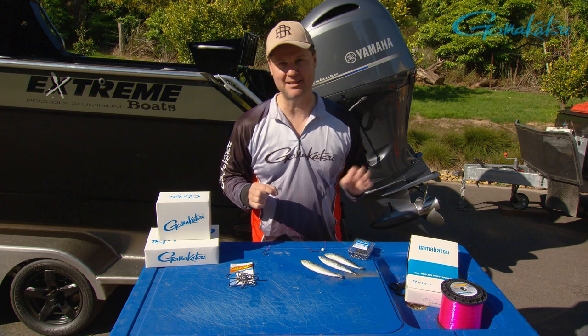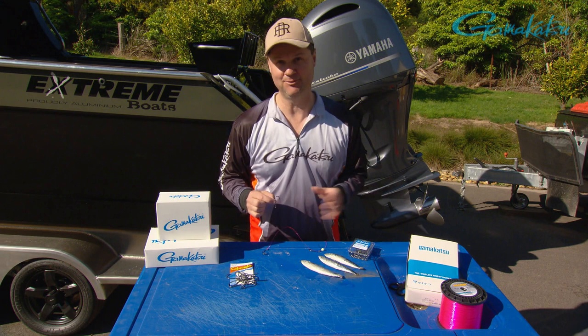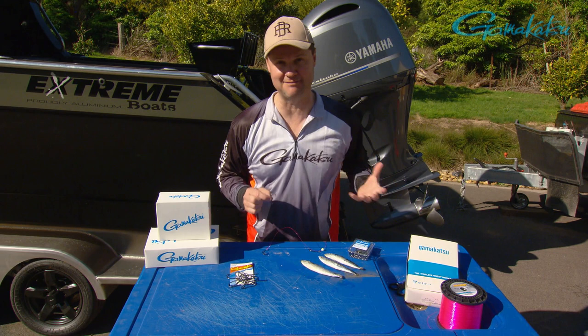The octopus or suicide hook is probably one of the most popular hooks across the world. I grew up using these in Port Phillip Bay and Western Port fishing for snapper. I think I caught my first snapper on my birthday when I was 14 years old — I can still remember my knees actually knocking together with excitement. That fish was about two kilos.